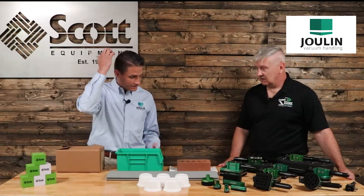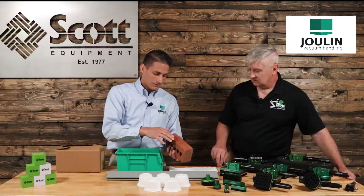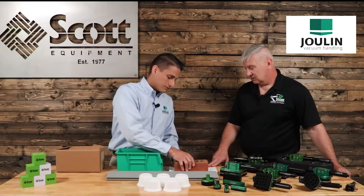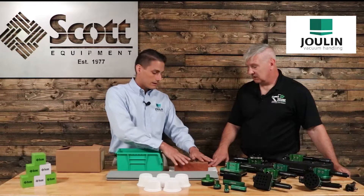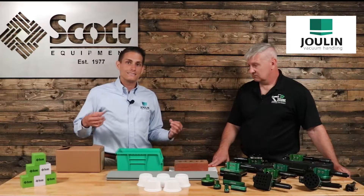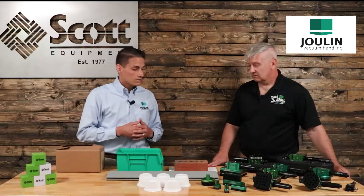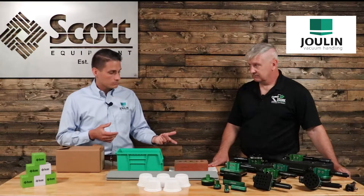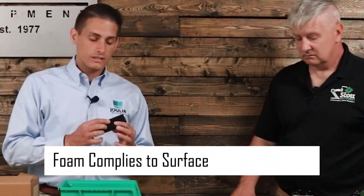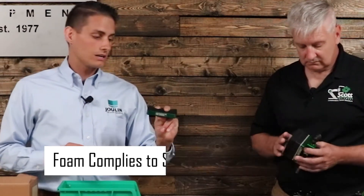A lot of times we're going to see this on a brick — you can tell all of the different valleys, it's super porous, and you're never going to be able to seal on that product. Vacuum grippers require the ability to seal on the product because a high vacuum level is where our capacity comes from. With a foam gripper, Julian has been in the business for 60 years and we've developed foams that are able to literally comply to the layer that you're handling.